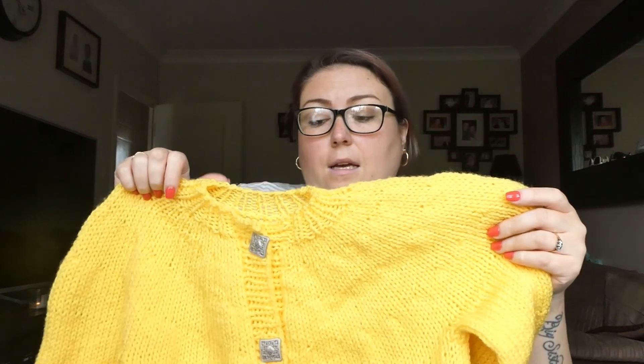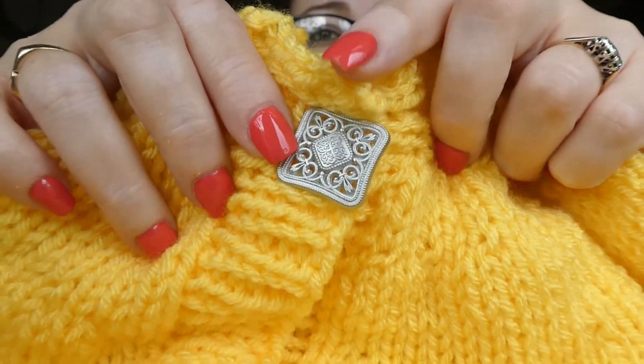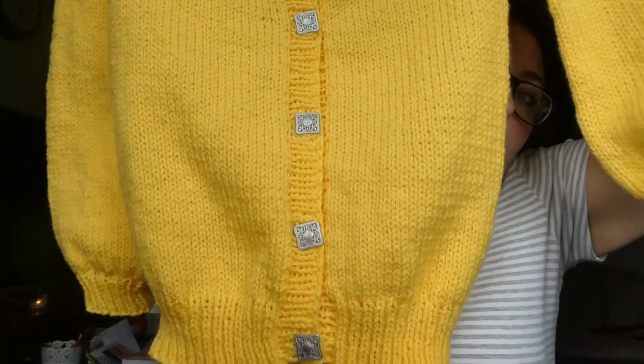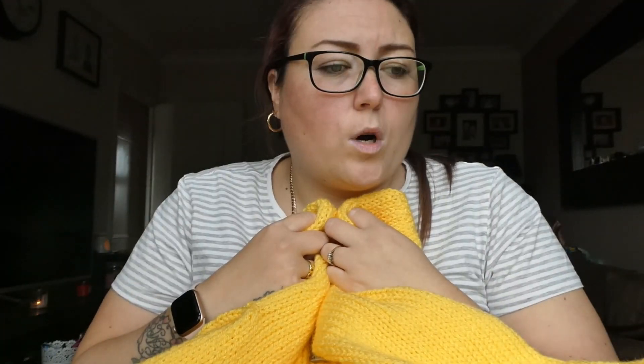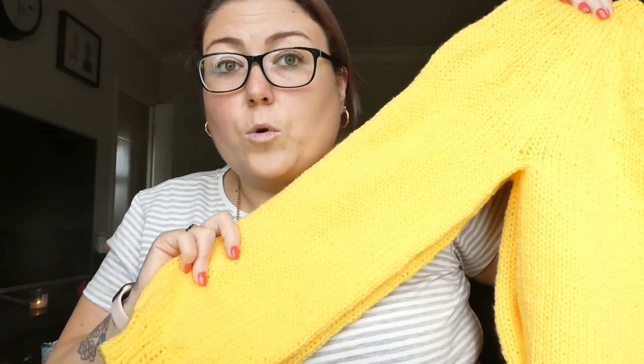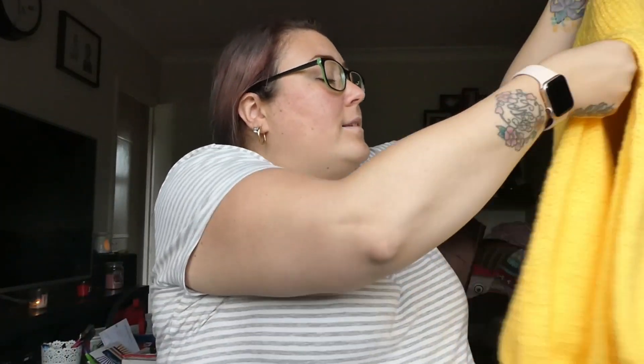It's a chunky yarn, and the buttons I've used are really nice metal ones that Tina actually gave me to put on it. This cardigan is for Tina's granddaughter. It is really, really lovely and has come out really nicely — I'm really pleased with it. The yarn I used was Serdar Super Chunky, just a sort of value chunky yarn. I haven't steamed it yet, but I will be giving this to Tina on Wednesday, so I'll steam it by then just to even out all the lumps and bumps.